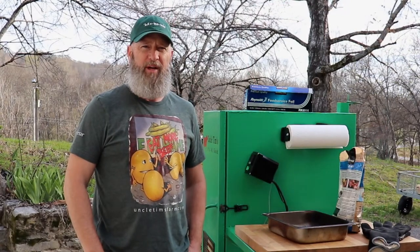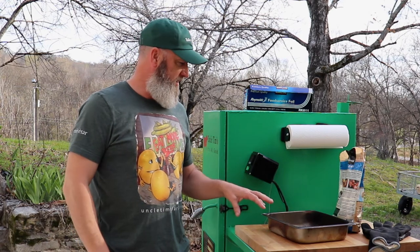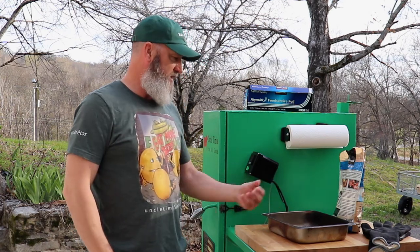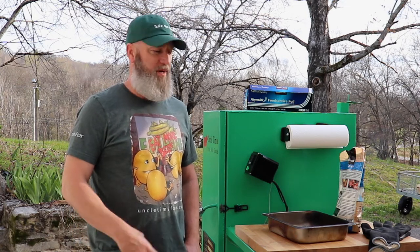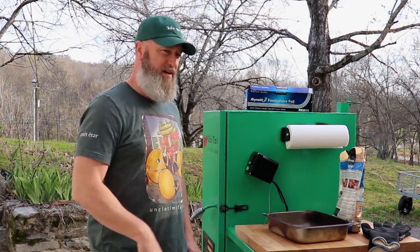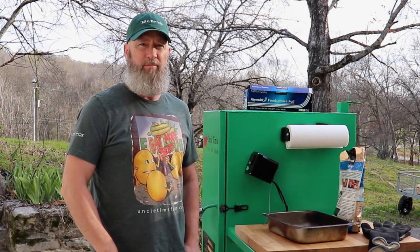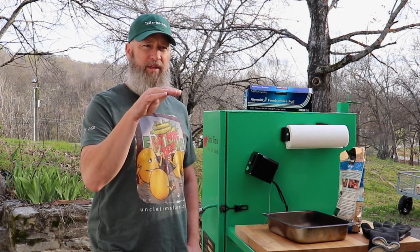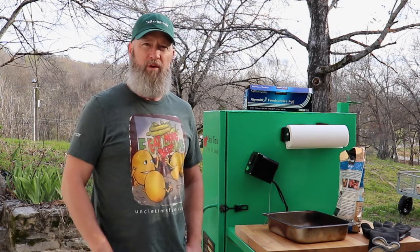The hour is just about up, so I'm going to go ahead and get some wood chips put in the tray so they can start heating up. For the next hour, we're going to bump it up to 135 degrees, let it smoke for an hour, and then keep increasing the temperature from there.